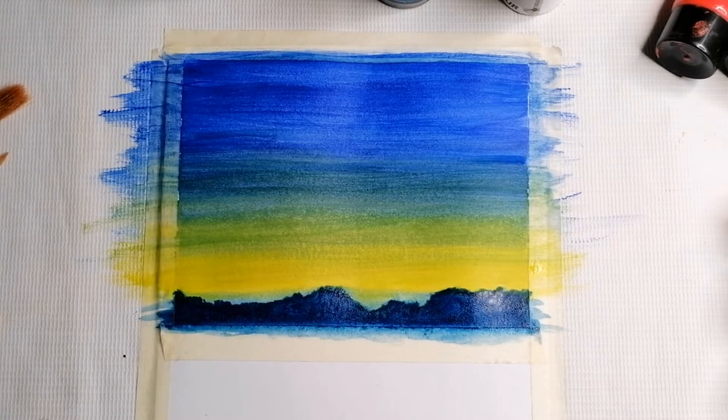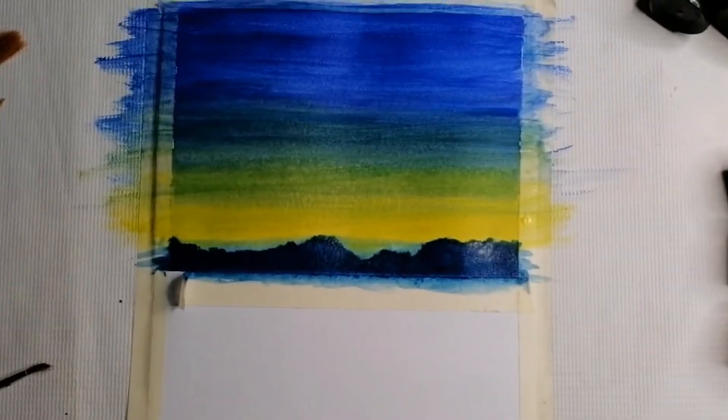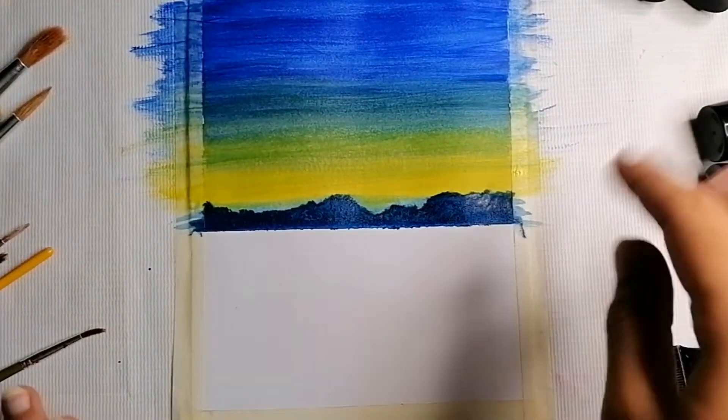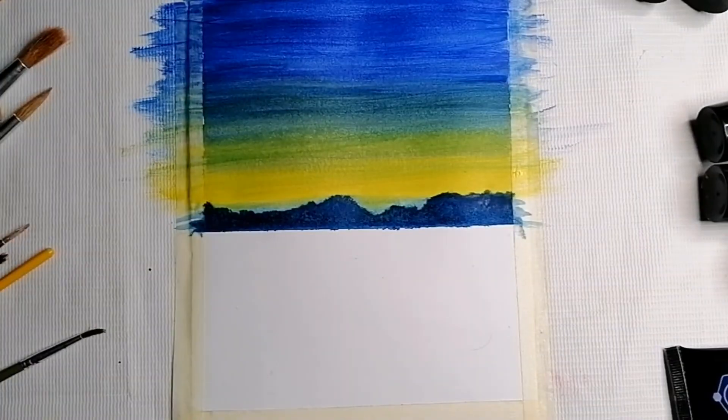The mountains should look like a mountain — rough and without any specific shape. Now I will remove the masking tape from beneath the mountains. You can see this separation created a very fine straight line.